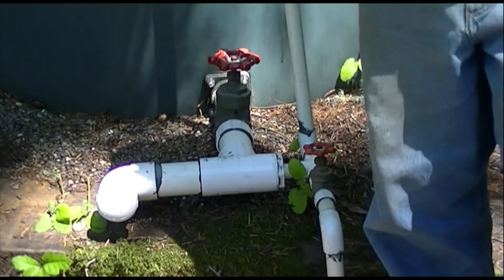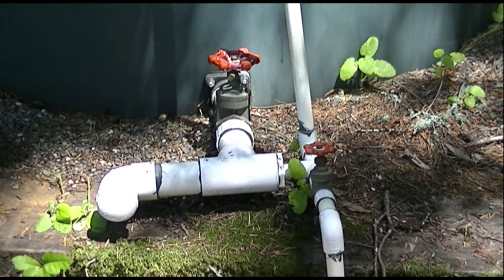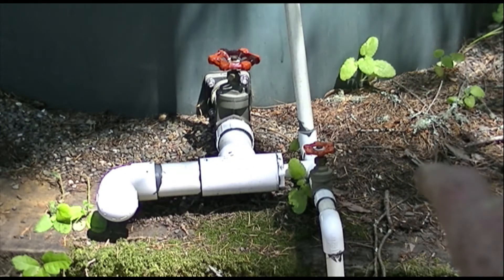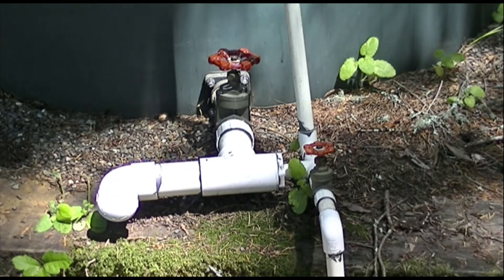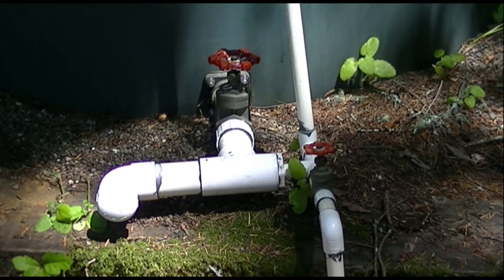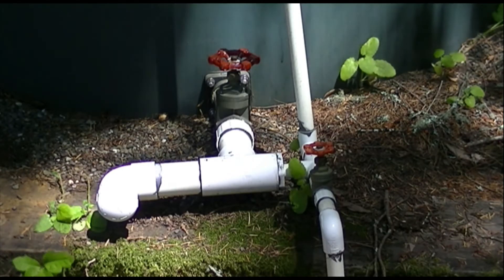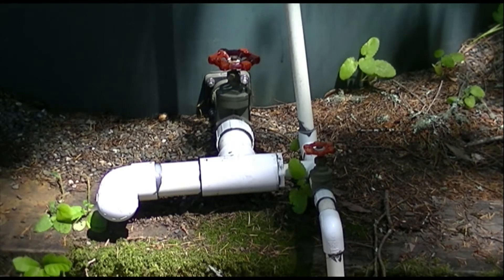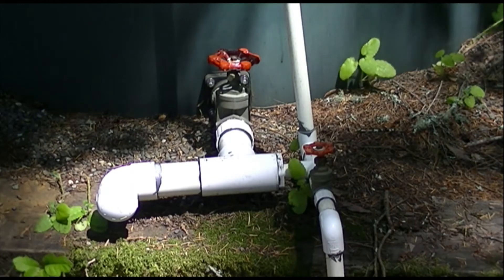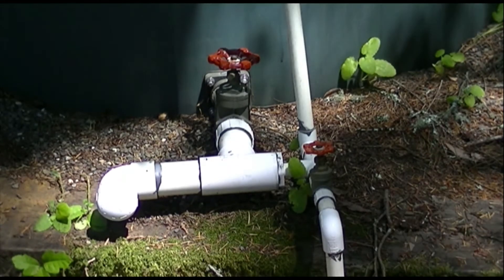That's it in a nutshell. The other tank we're going to install is going to have an inch and a half or two inch line that connects to this, and this three quarter inch line will also go over there and fill that tank from the top. The whole point here was to do this in the simplest, most inexpensive way possible, and that ends up also being the most reliable way.